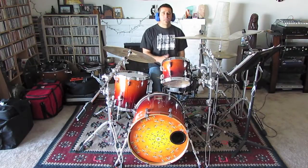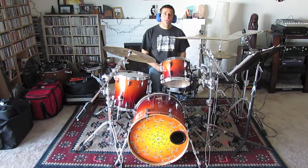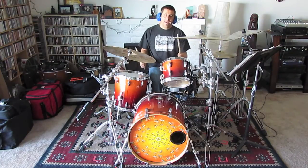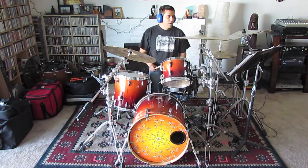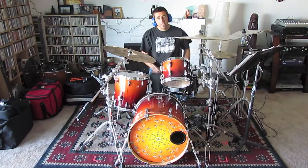The tune structure is basically verse, chorus, verse, chorus, verse, chorus. So after the third chorus, we're going to do eighth notes on the toms and we're going to set up for the guitar solo. The guitar solo pattern is basically the same as the chorus pattern.